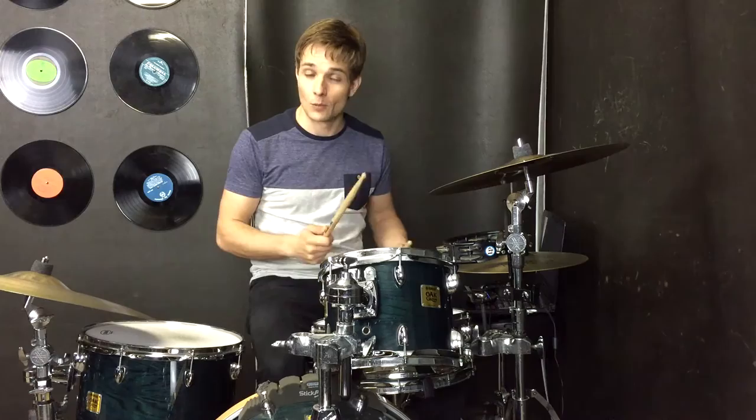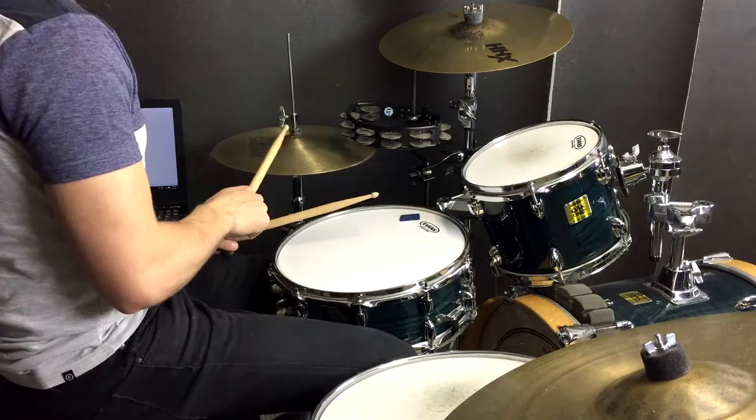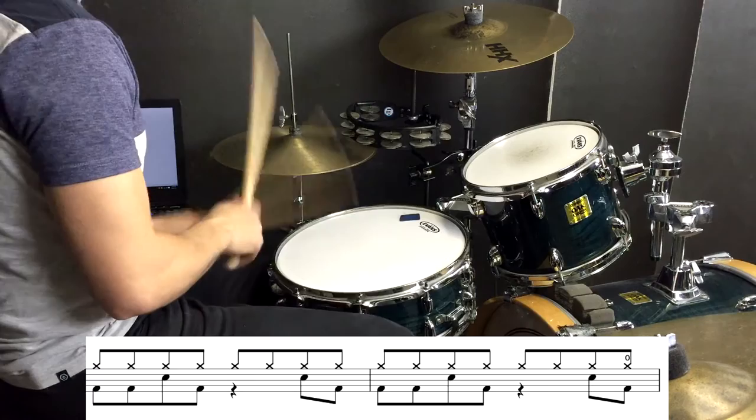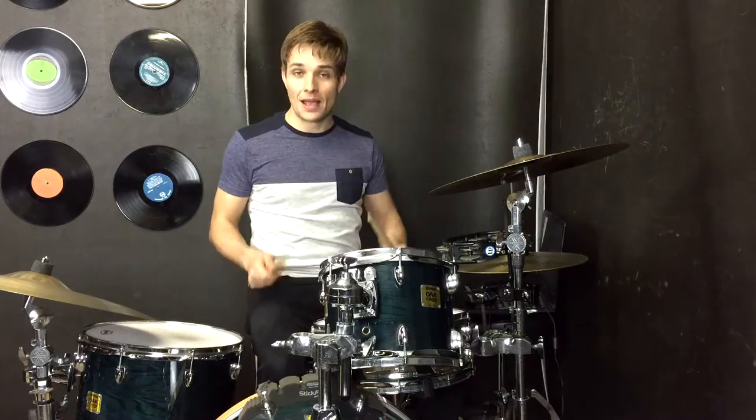The first thing that sticks out to me the most is that the hi-hats are really accented when the snare drum plays. So that would go like this. Try to keep the hi-hats in between really nice and soft so that when you bring out that accent it makes a big difference.